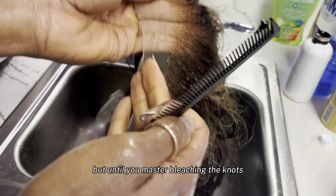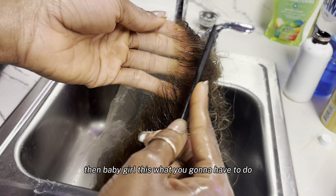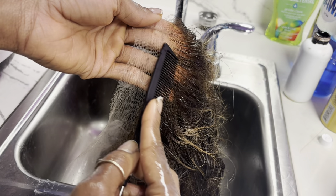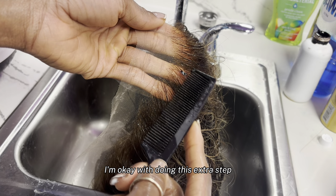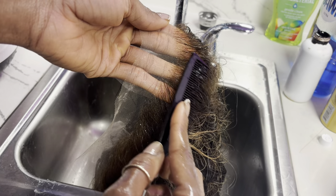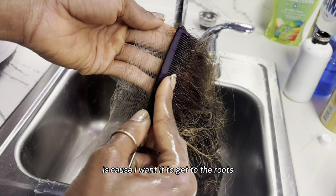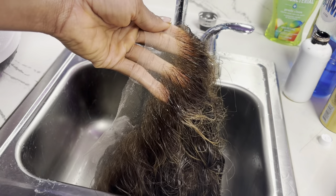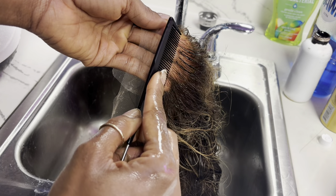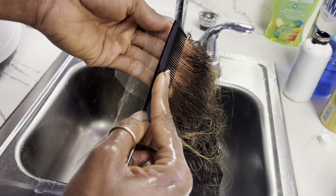This is a lot of work, but until you master bleaching the knots, baby girl, this is what you're gonna have to do, or your clients are gonna look bald-headed. This works for me — I'm okay with doing this extra step. I'd rather not, but the results are always amazing. The reason why I do this — kind of shaking it in there — is because I want it to get to the roots without me digging too deep. Oh lord, I done put too much. That was a close one — that was almost too much.